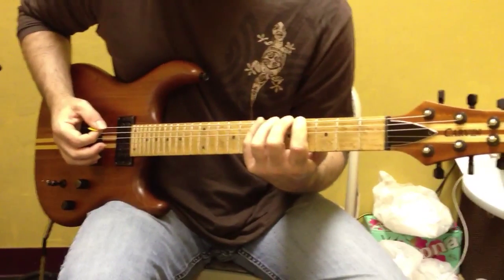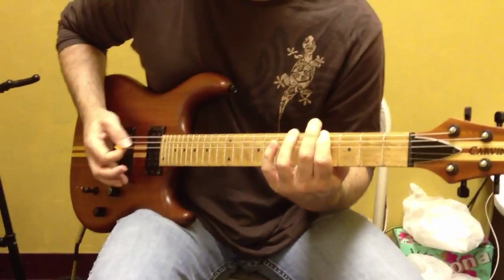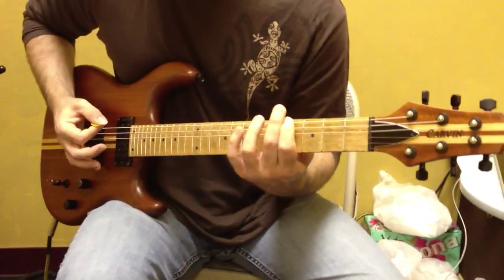First measure, on 4th fret. 1-E-N-2-N-3-N-A-E-O-1. Next measure is 1-N-2-N-3-N-A.